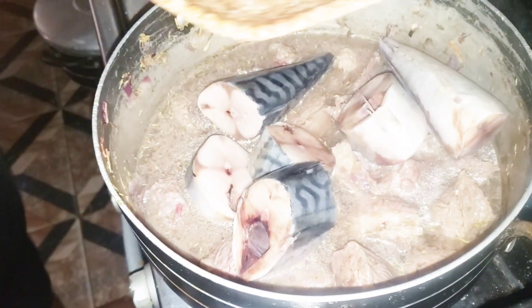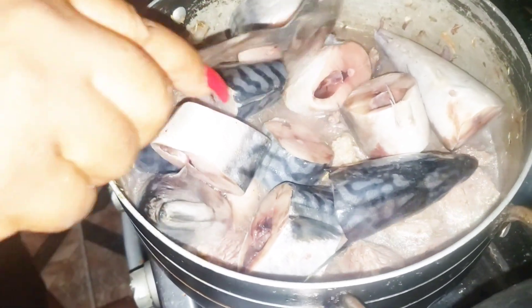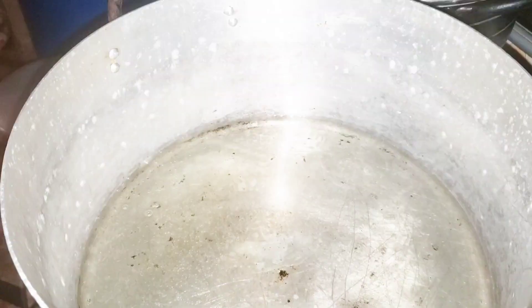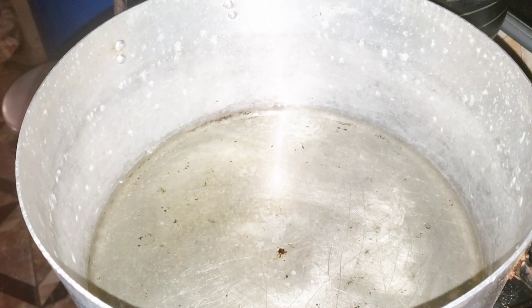I'll go in with all of it and let it cook alongside with my meat. I won't be stirring it because I don't want it to break. I'll just cover it and let it boil. In my already heated pot I have my groundnut oil, which has been heating for a while.